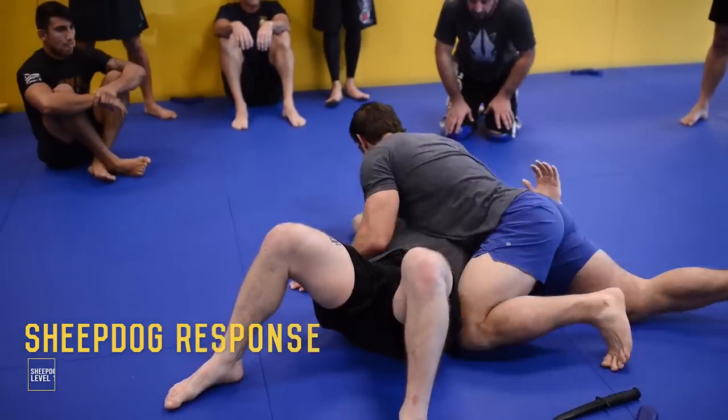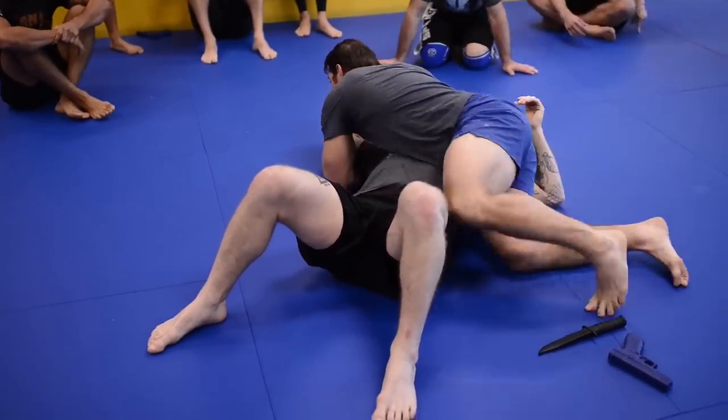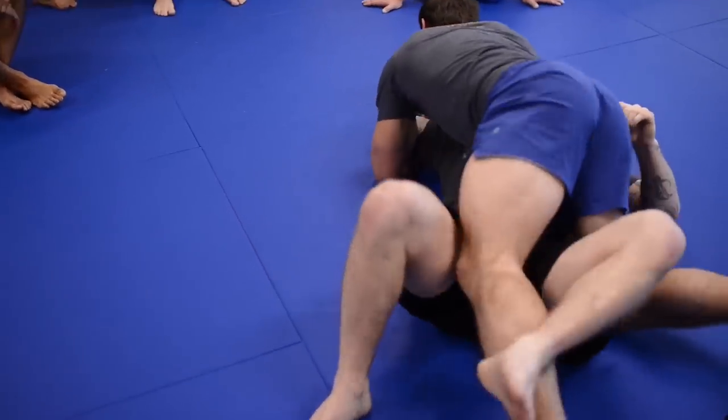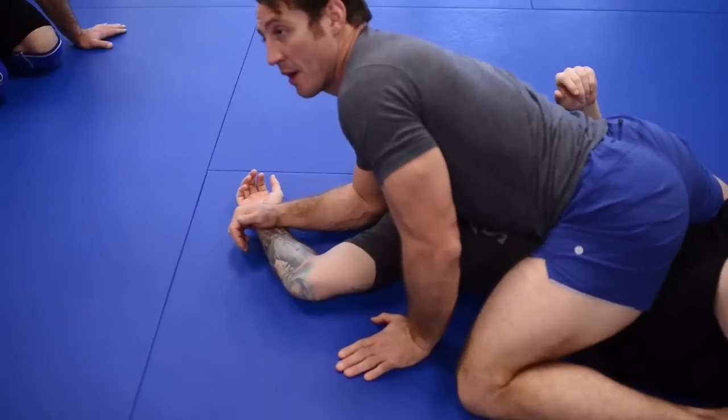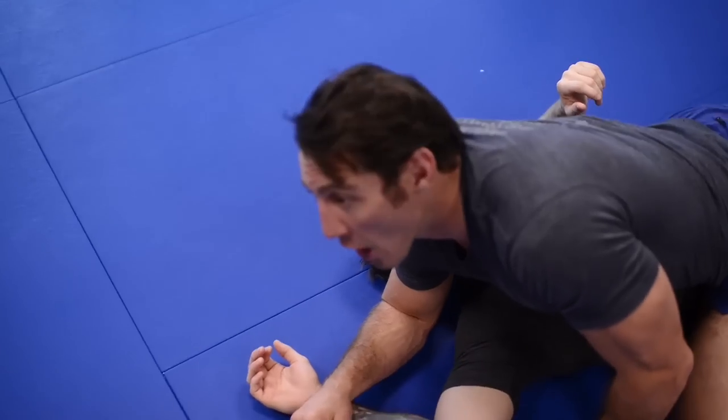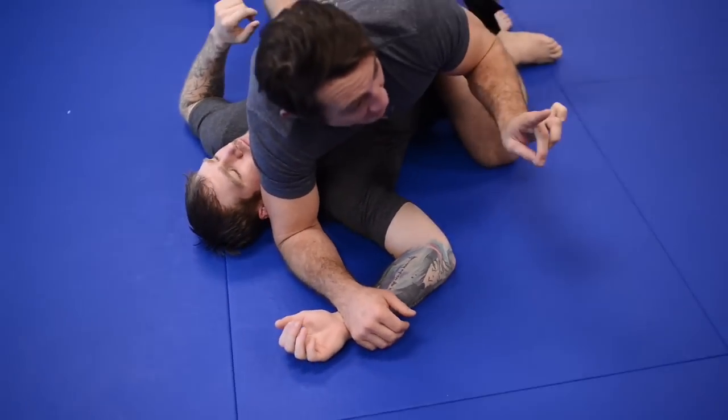It works from every position — here, here, here. But are we in the guard? No. We improve position first.